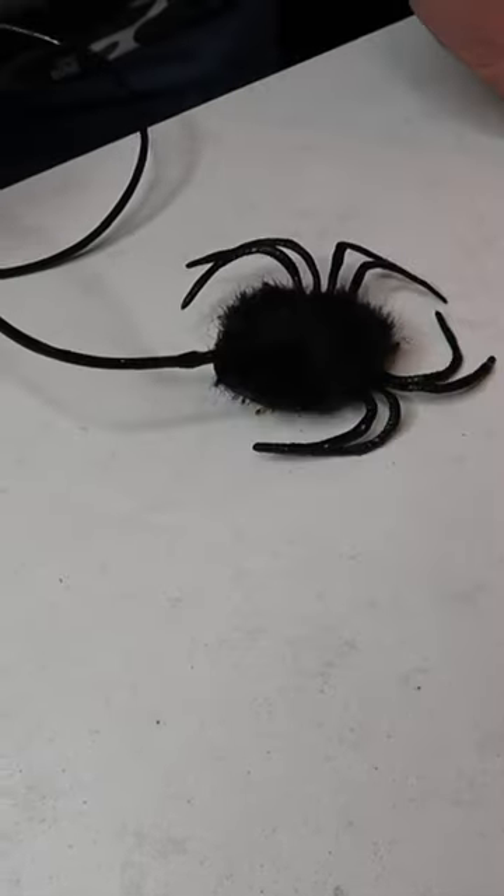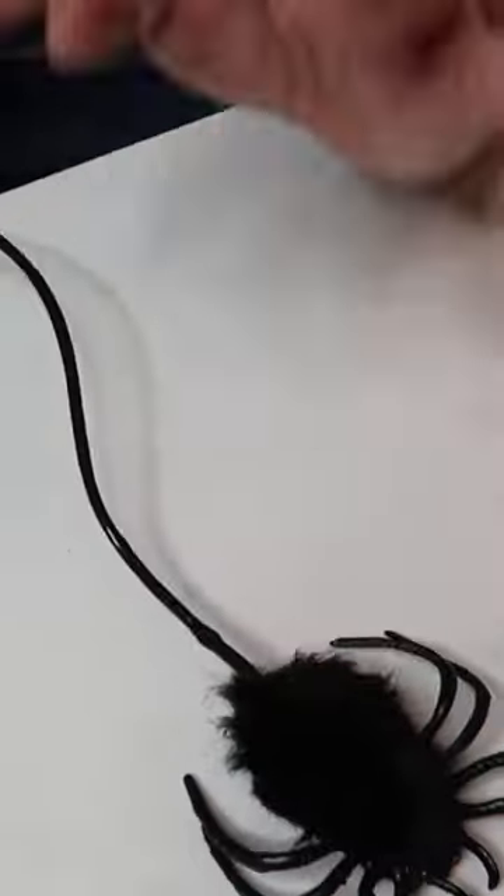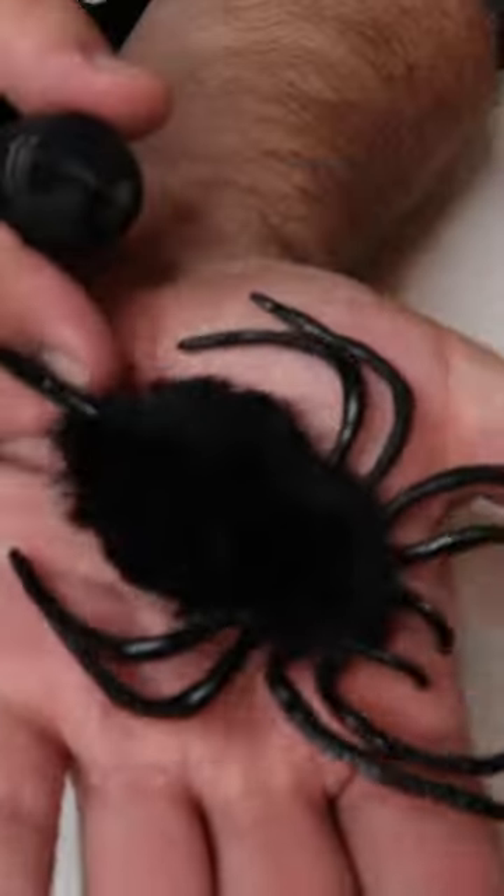The Magic Jumping Spider — the little squeeze ball. Squeeze it and it jumps just like that. It will scare people so bad. There are actually multiple different things you can do with this.